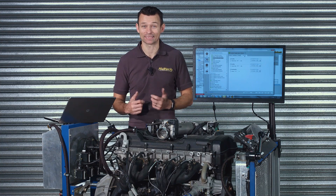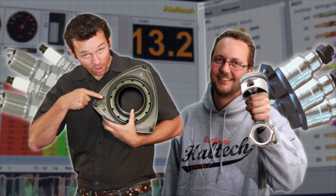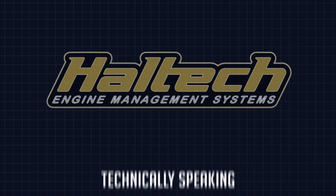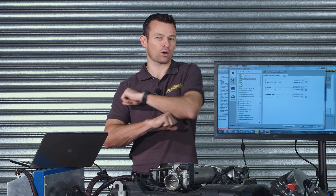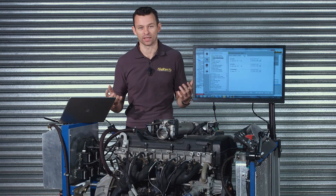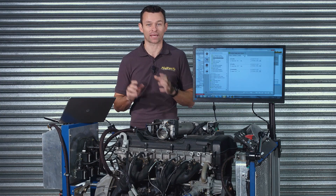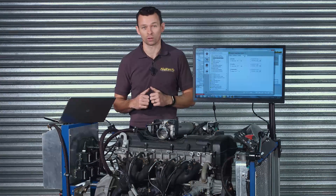I'm Matt from Haltech and today we're going to look at how to prevent an engine failure. We've all heard the stories and many of us have experienced first-hand an engine failure — whether it be a catastrophic conrods hanging out of a block, piston melting, bearing crushing, block splitting, or just a simple gasket failure. The saddest part about all of these failures is most of the time they can be prevented with a capable ECU and just a little common sense.